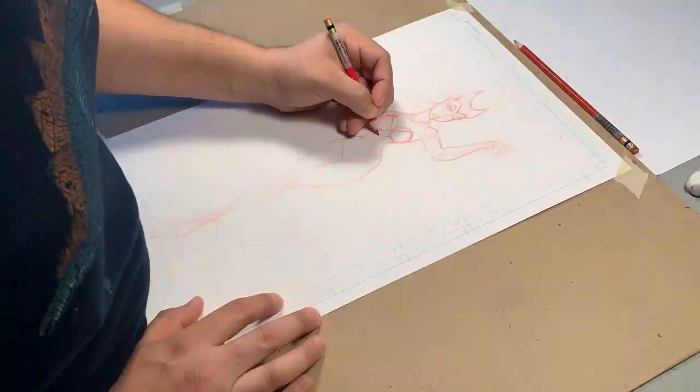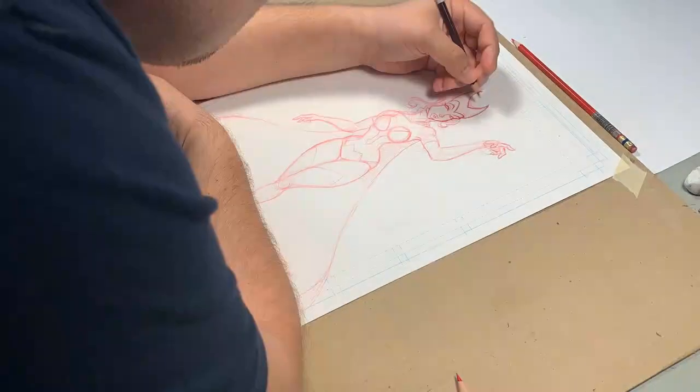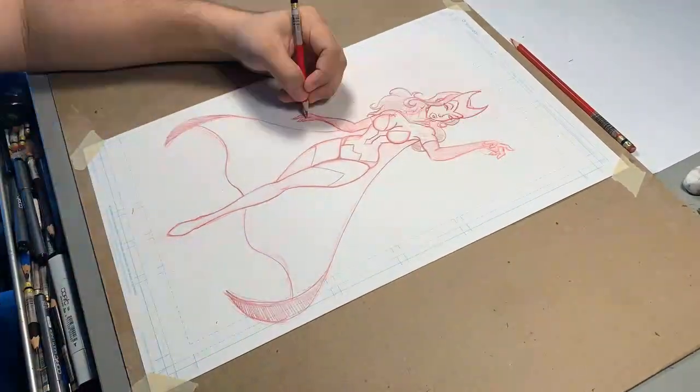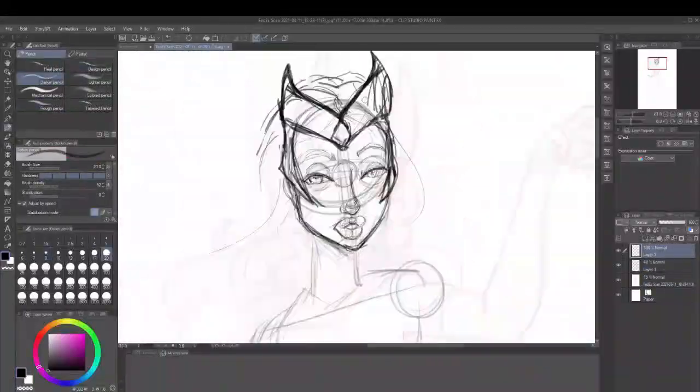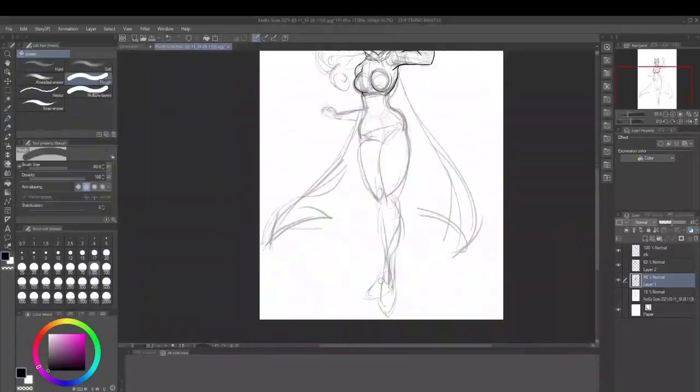So here's the story with this one. A while back I decided to draw Scarlet Witch — she's actually one of the superhero characters I have on a long list of characters I'm doing prints on. But I decided to do her since it was actually the time of WandaVision and there was a lot of hype going on.